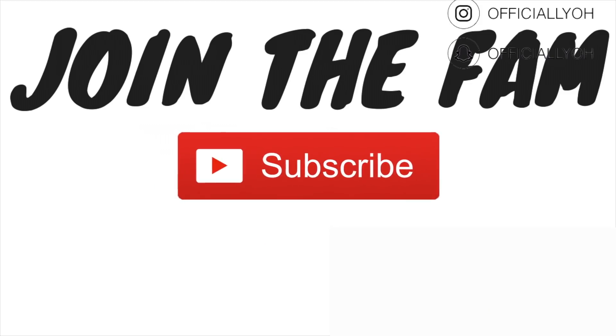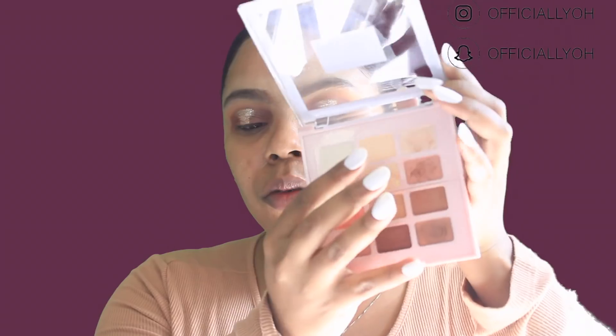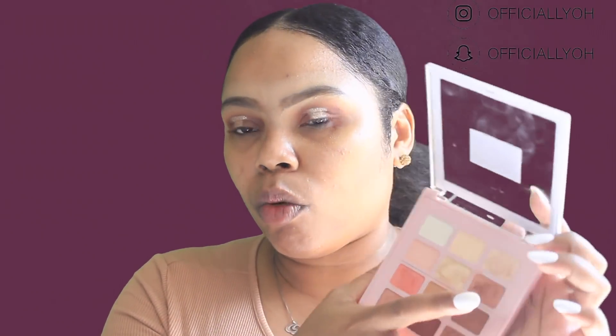Hey guys, hope you're enjoying the video! Be sure to join the fam by clicking the subscribe button, leave a comment below, and give this video a thumbs up. I'm also going in with this peachy shade and applying that to my brow bone.